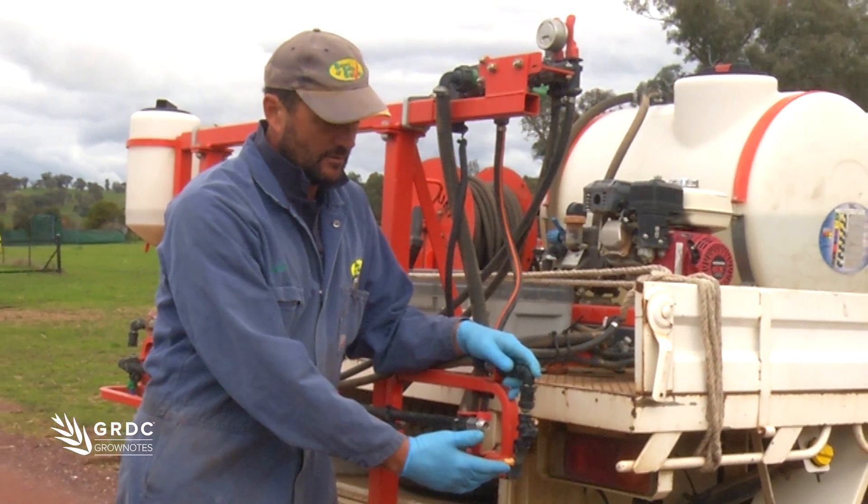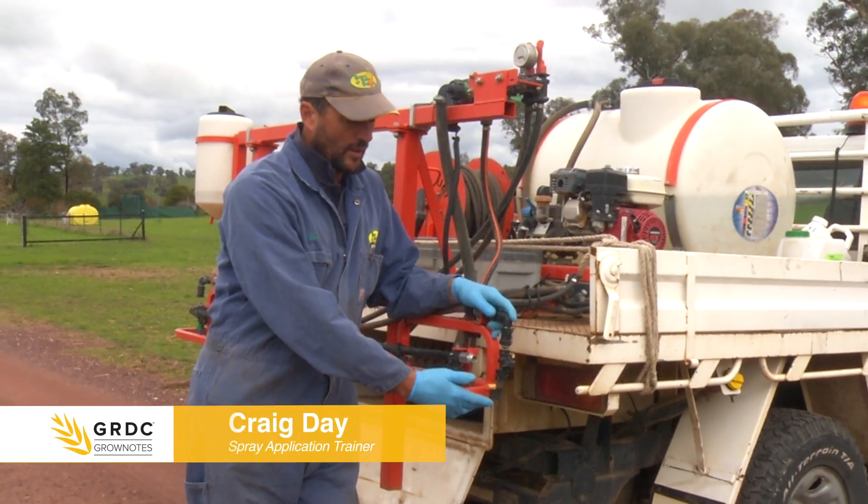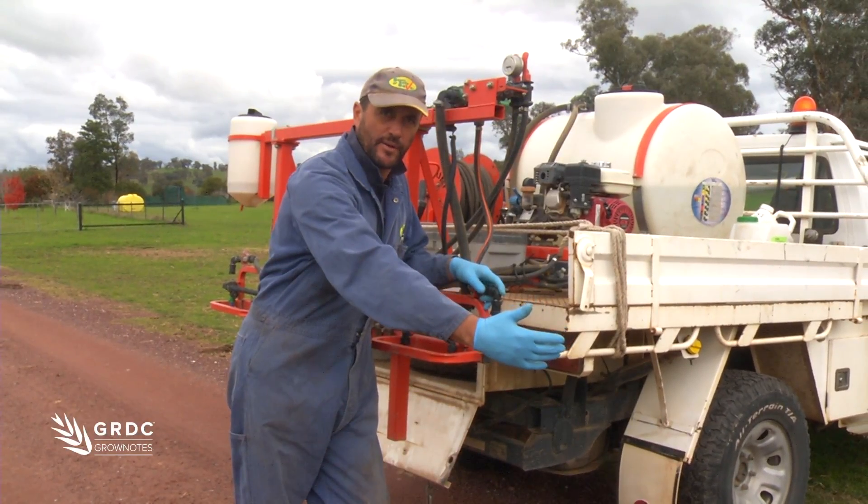Here we want to have a look at calibrating this NJET. We'll be looking at our speed, our flow rate and our width - how far it's throwing.